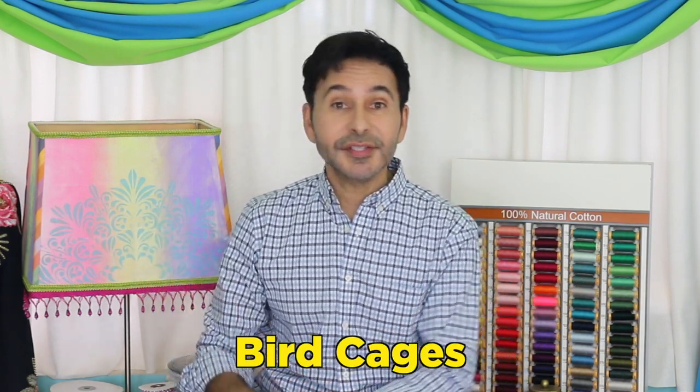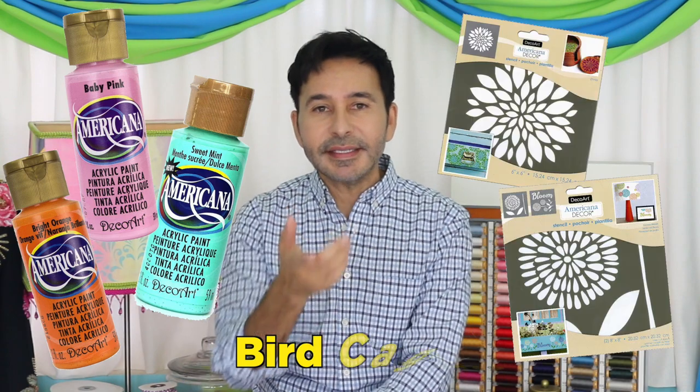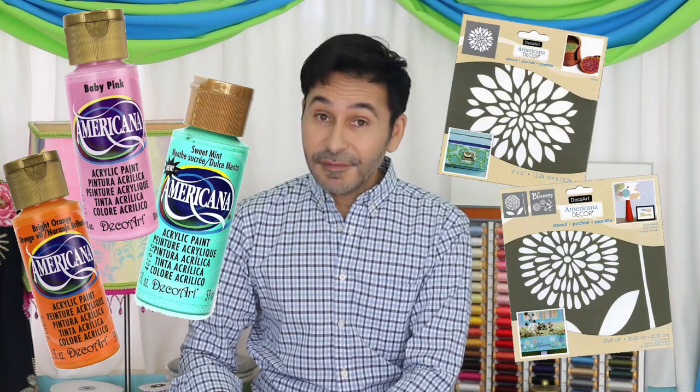Hey DIY decorators, I'm Mark Montano and today on Make Your Mark with DecoArt, we are making bird cages using Americana acrylics and DecoArt stencils. Now before I forget, I want you to thumbs up if you like this video and leave DecoArt a comment if you have a question about this project or you just want to say hello to DecoArt. Are you ready? Let's make some bird cages.